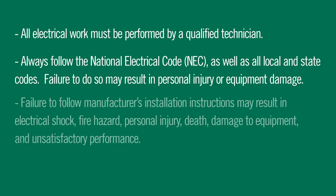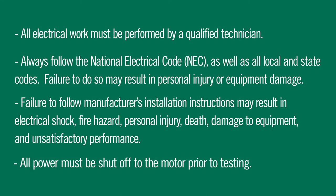Failure to follow manufacturer's installation instructions may result in electrical shock, fire hazard, personal injury, death, damage to equipment, and unsatisfactory performance. All power must be shut off to the motor prior to testing.